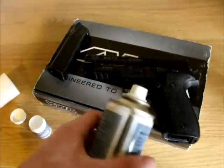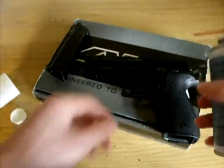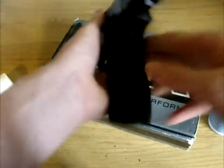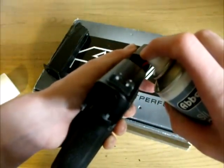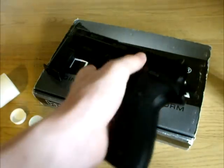Lubricating your hop-up chamber can keep the rubber from cracking over time. For this pistol I don't need to re-strip it — just pull back the slide and spray a small amount of silicone spray into the hop-up chamber. The pistol I am using here is my KWA P226, which I got from Exit Airsoft.